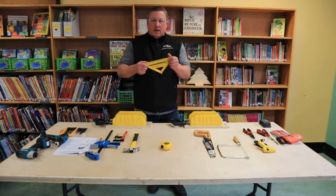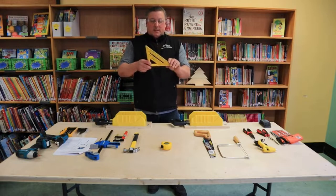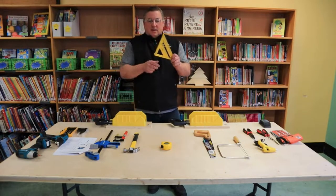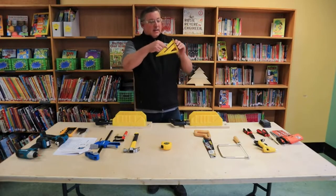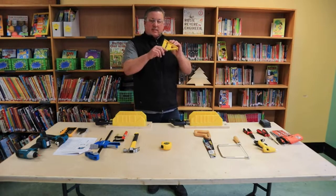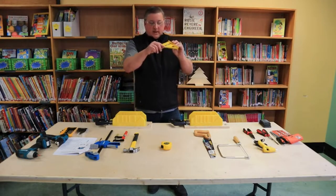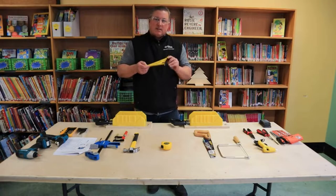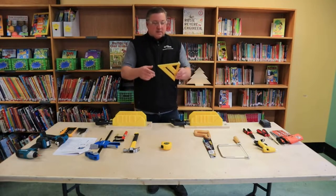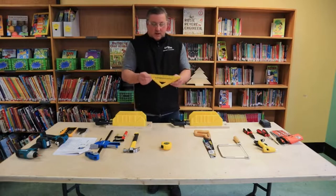We've got what's called a speed square. This is an excellent tool for measuring and laying out 90-degree angles as well as 45-degree angles. It's got a little lip to the edge so you can actually slip it up against a piece of wood. When I go to do some cutting, I'll actually demonstrate that so it's a little easier to see — we can focus the camera in on that section.